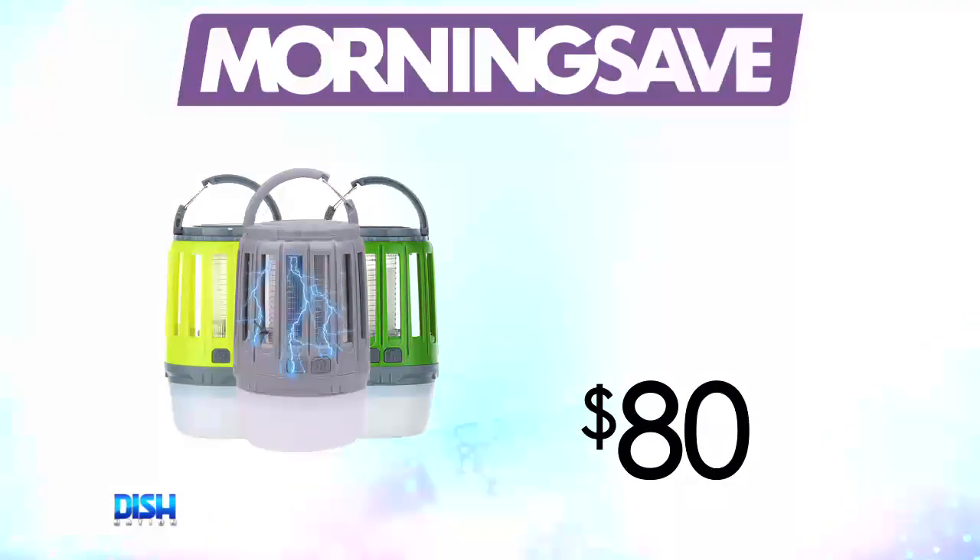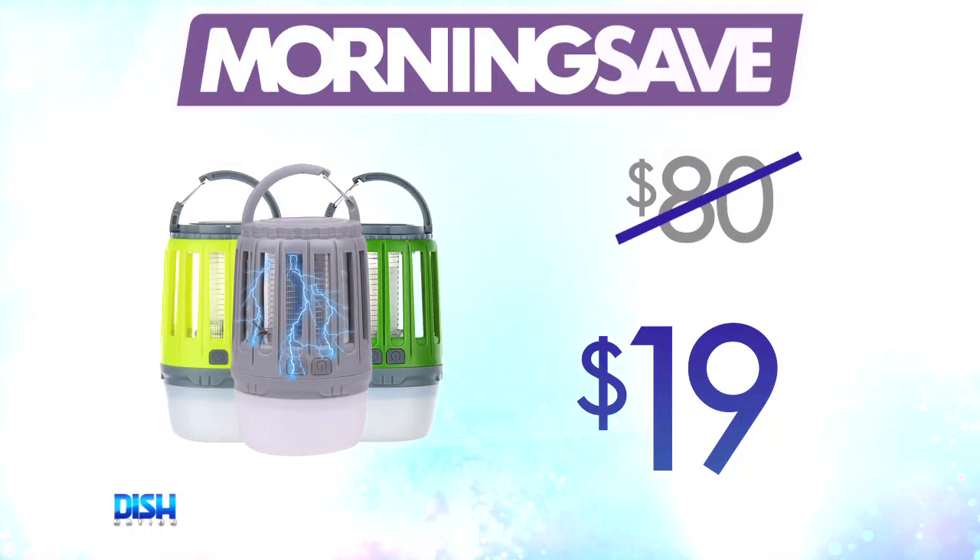Hey, I hate bugs — I even hear more ones. But how much is it? For consumers, this has been seen as high as $80, but for the Dish Nation fam, you can get it for $19!